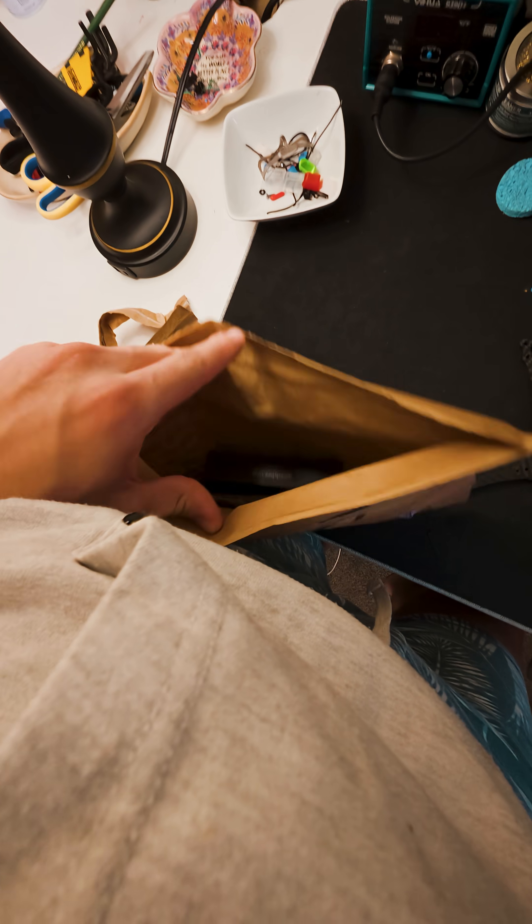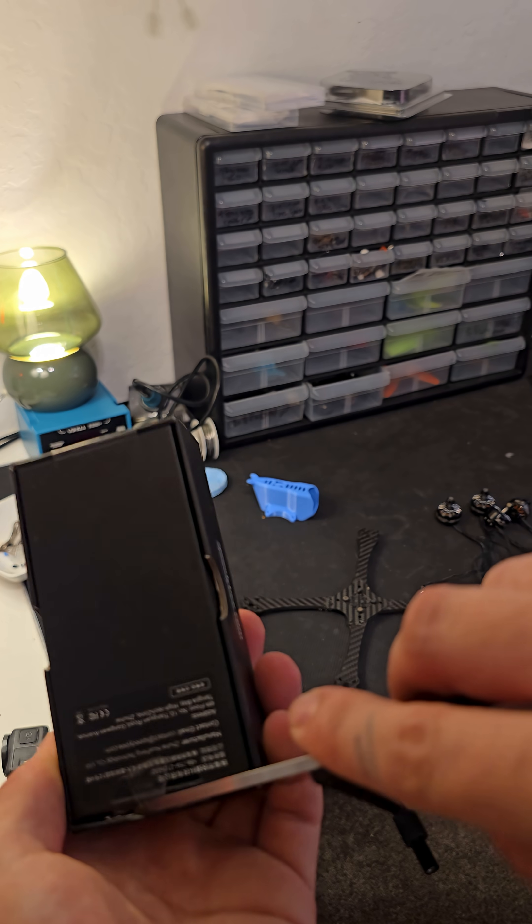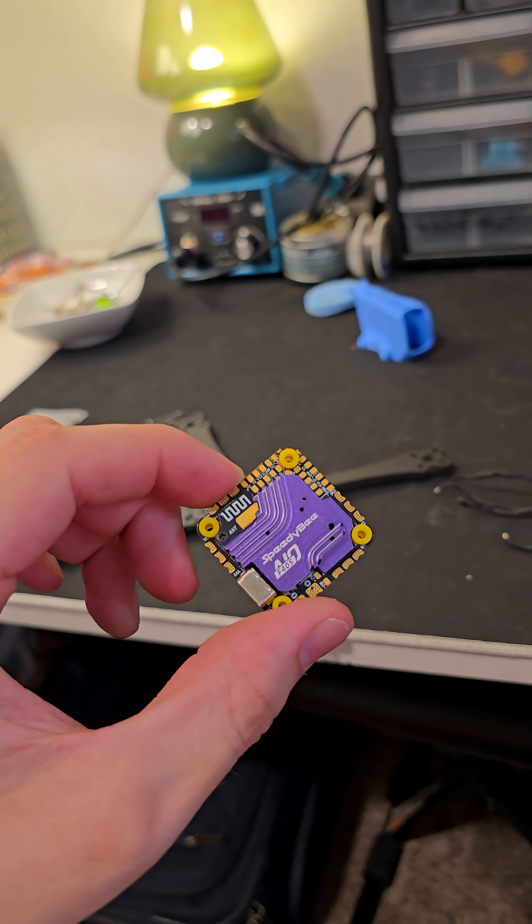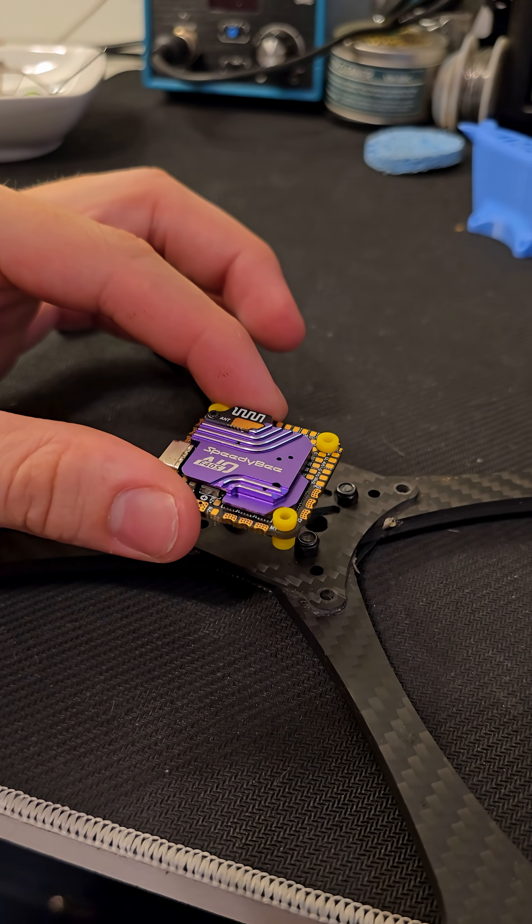Finally, the package is here with the flight controller and the receiver in it. The flight controller is the Speedy BF405 all-in-one, and the receiver is the Happy Model UP1.